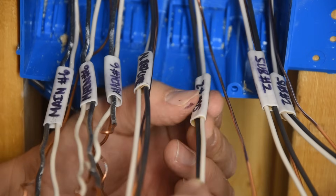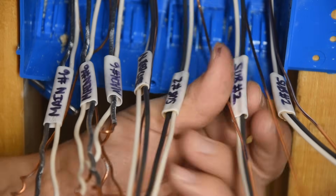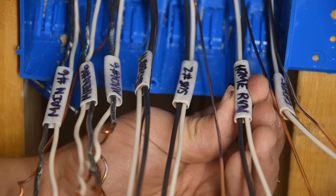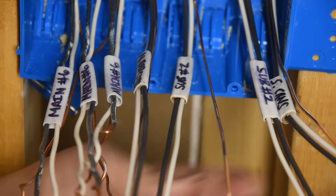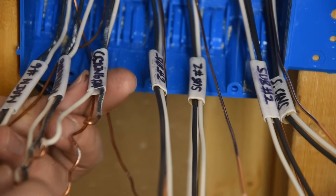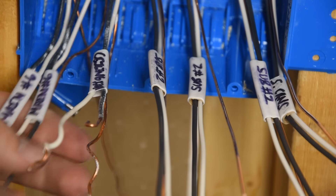On the other side of the labels I marked more specifically what each wire is for: north can lights in the basement living room, the home run power coming in from the panel, south living room cans, and the ceiling fan light for the living room. Then we have our power cables coming in and going out — I don't know for sure which one goes where, but it doesn't really matter.